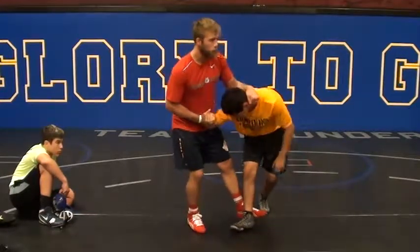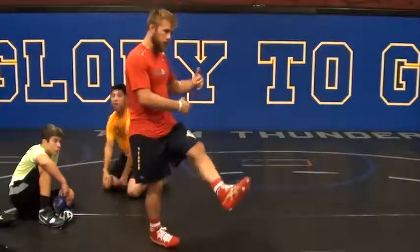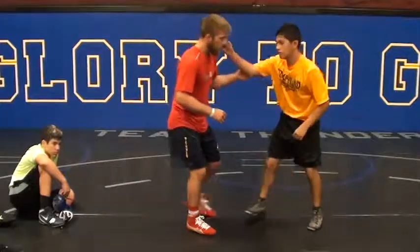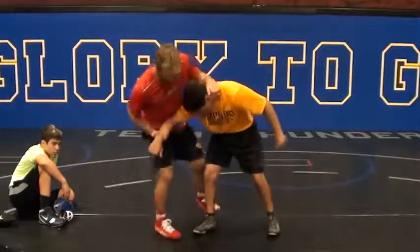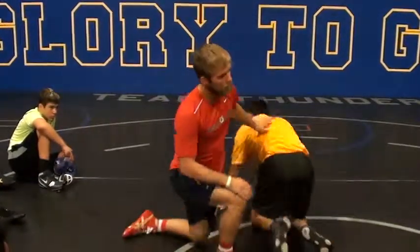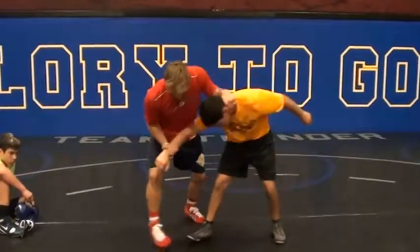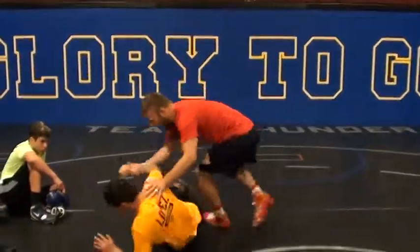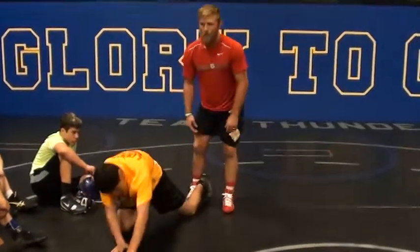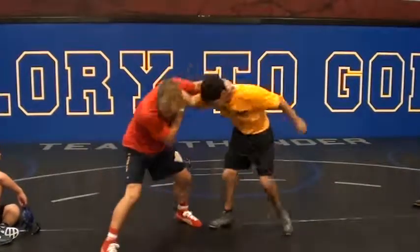I pull his head over the top. As I pull, I'm going to flip. If he stays on his feet, I might have to hop around him. Sometimes it takes a couple times before he goes down, then you can cover. Sometimes when you sweep it, he'll bring his leg up to try to block the sweep, but you just end up with a single.